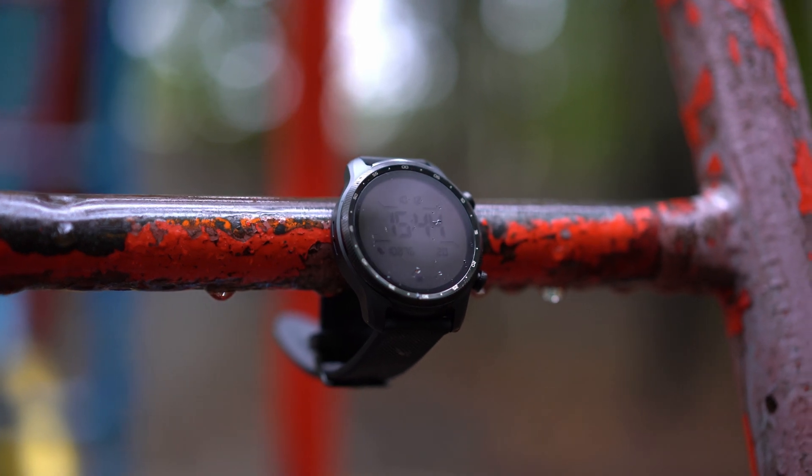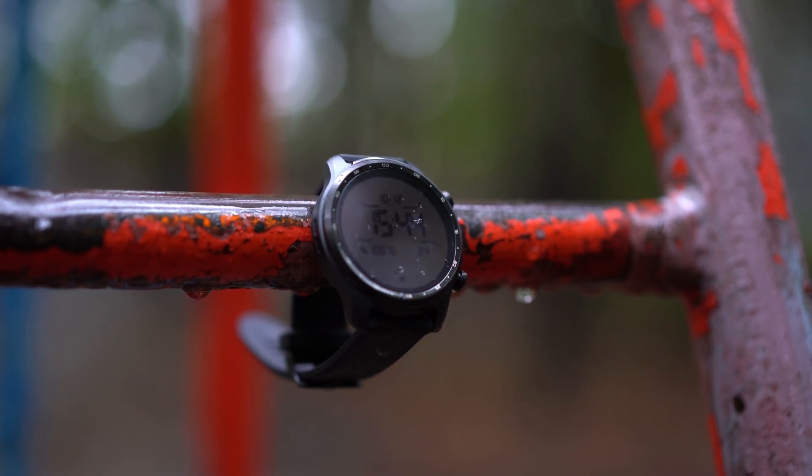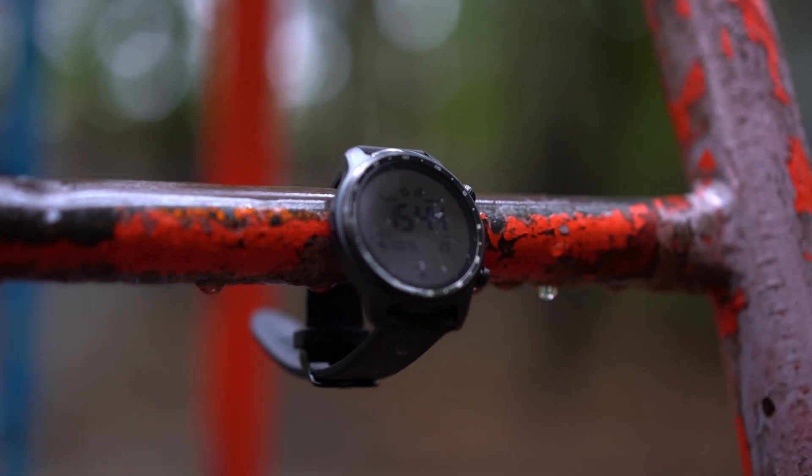Regarding waterproofing: yes, it has IP68 water resistance so you can swim with it, and you can track your swimming performance with the included sports mode in the TicHealth application. It also covers MIL-STD-810G, so it is scratch proof, dust proof, and so on. This is a really tough watch, but keep in mind the top is Gorilla Glass, not sapphire glass, so try not to smash your watch.